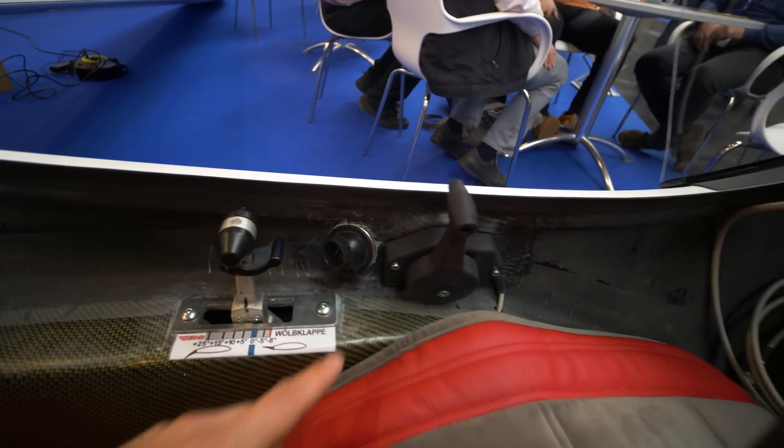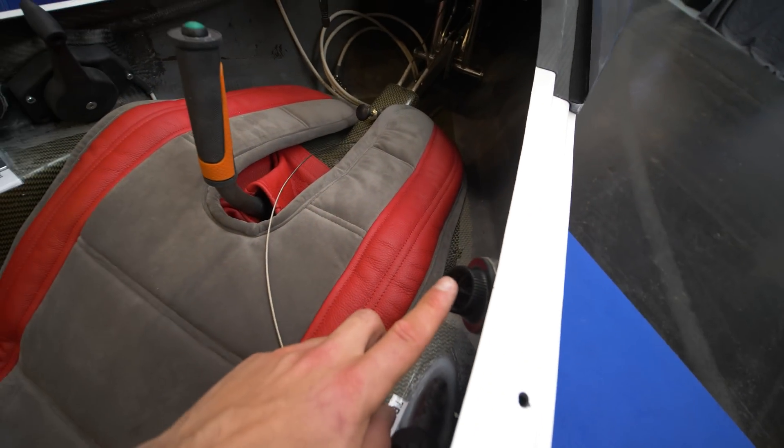These are the rudder pedals. Here is a small vent, and on the other side there's another vent as well.